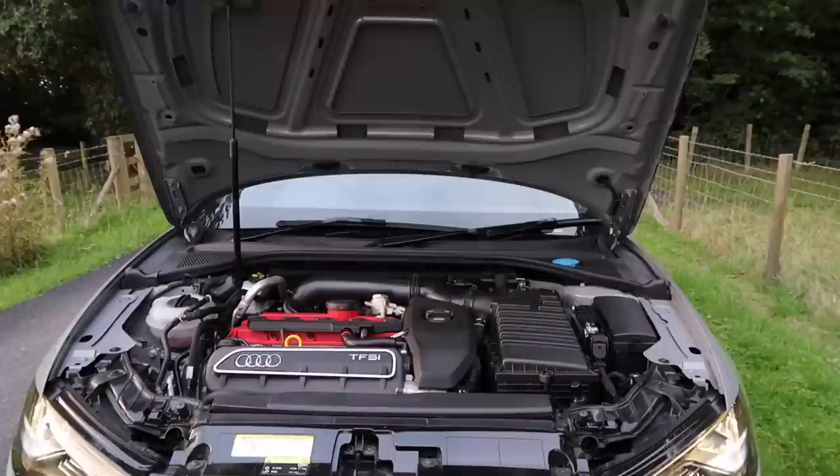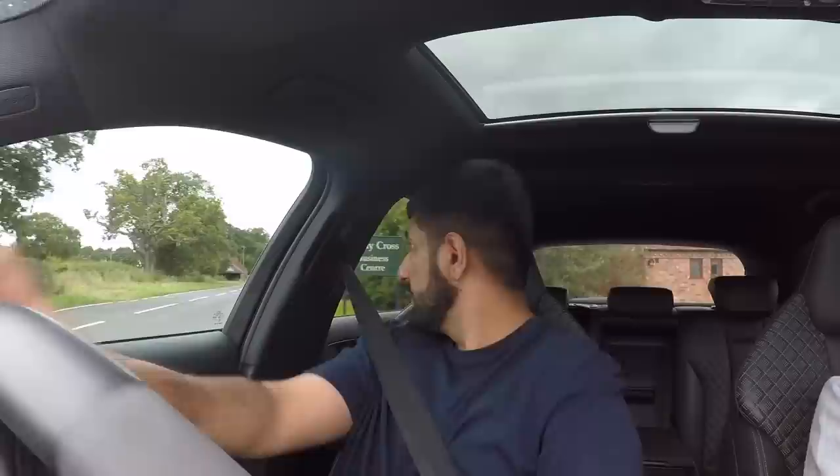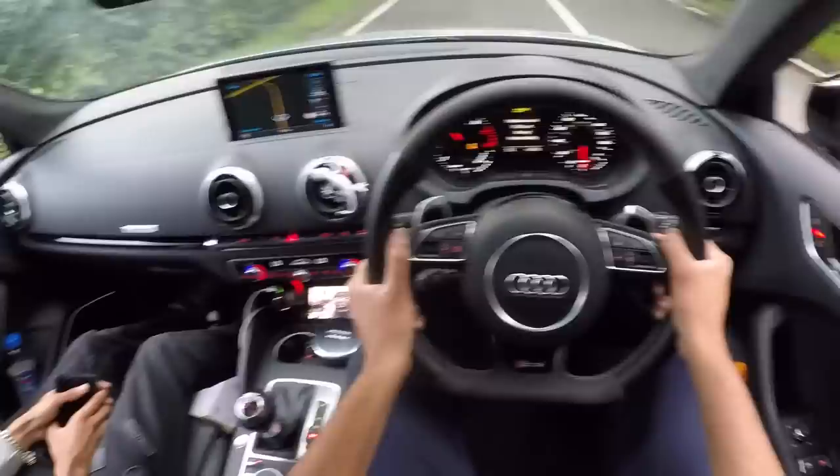What we'll do now is a launch control, because obviously we need to see how this car is like off the mark. I believe the figure is around 4.3 seconds but everyone knows Audi's figures are conservative — an S3 will do 4.3 so this thing should be well under four. The launch procedure is pretty similar to every other VAG car: put it in ESC Sport, go into S mode, hold the brake. There you go.